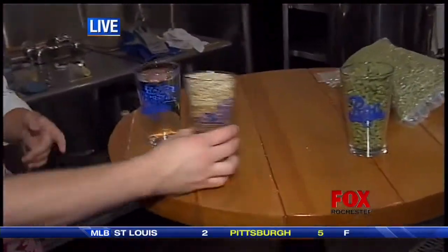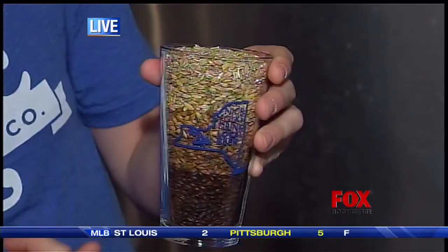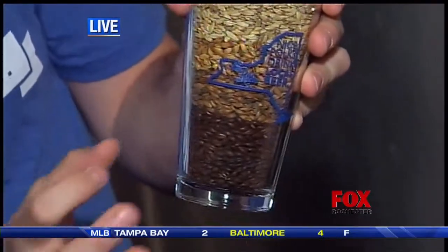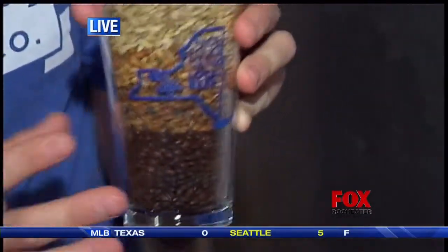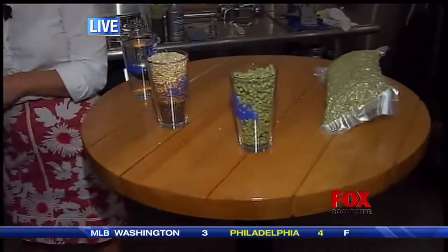We usually start off with a simple base malt — that's essentially something you're trying to get the simple sugars from — to more complex malts like we have in here, where we have some oat malt, crystal, some caramel, and then our really dark chocolate roast malts that add different complexities: color, sweetness, roast.